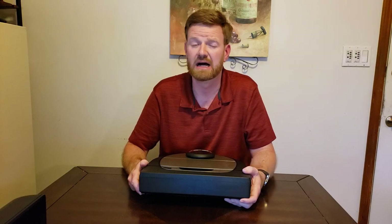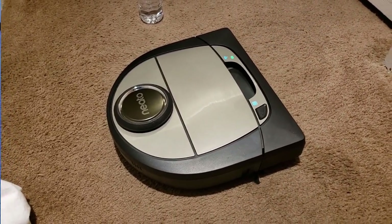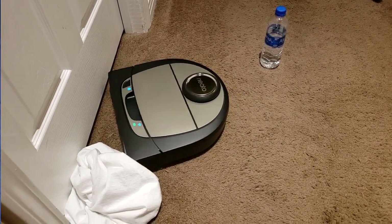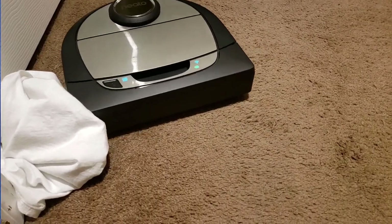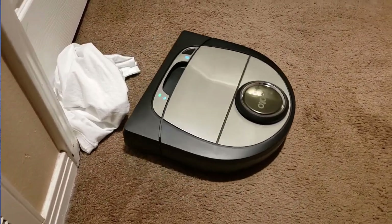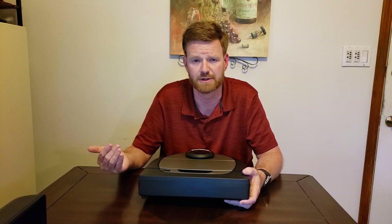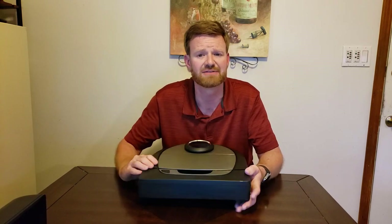Navigation issues were a recurring problem. When I moved furniture — chairs, couches — the robot got lost and confused twice, requiring me to pick it up, put it back on its dock, and reboot it. One time a door got closed and although the app alerted me the path was blocked, it could not recover or resume after I opened the door — I had to manually reboot it. I don't expect that from an $800 robot.